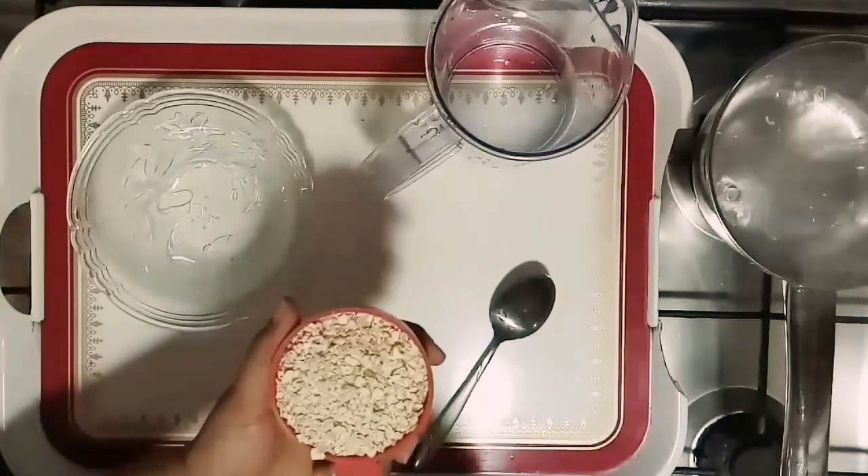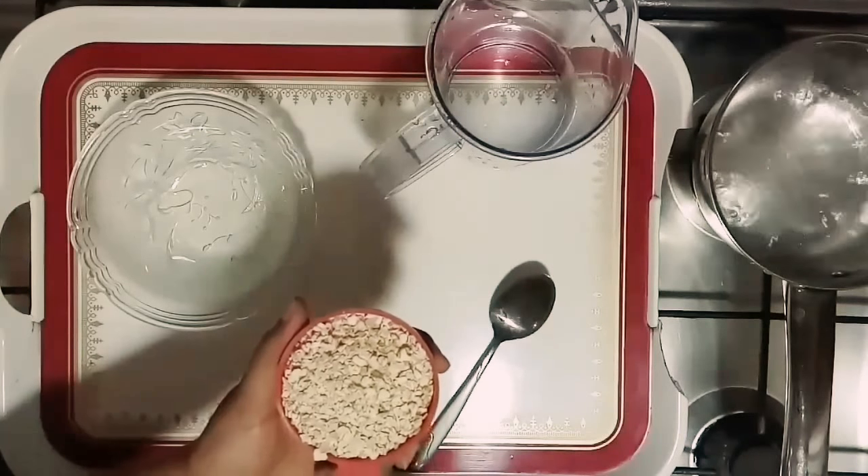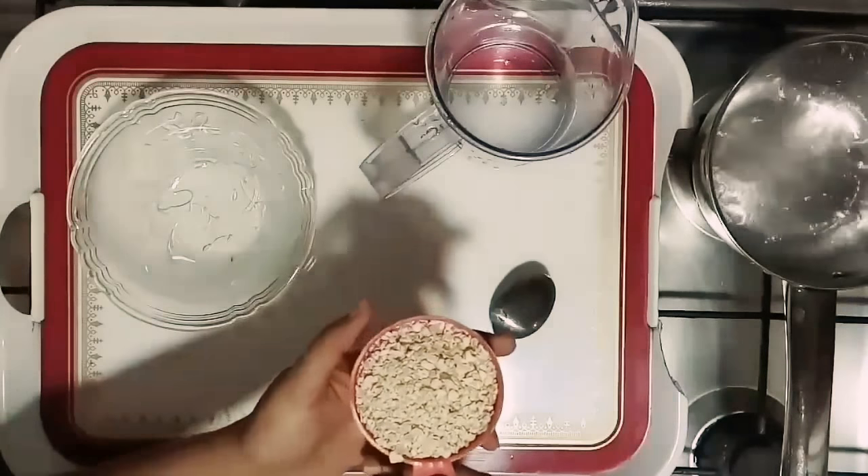The milk is healthy. It is good. Now, it is vegan milk.